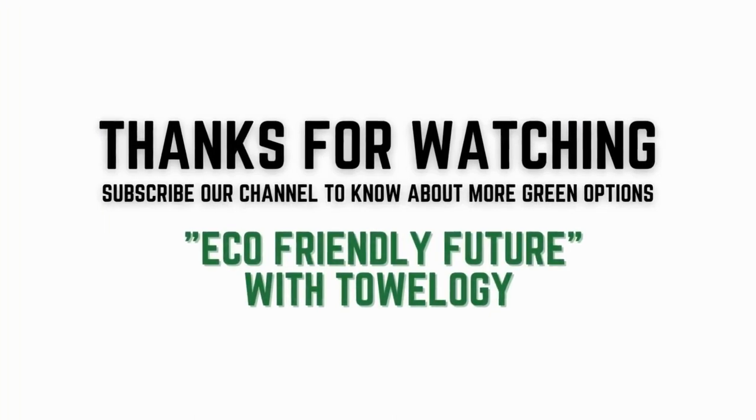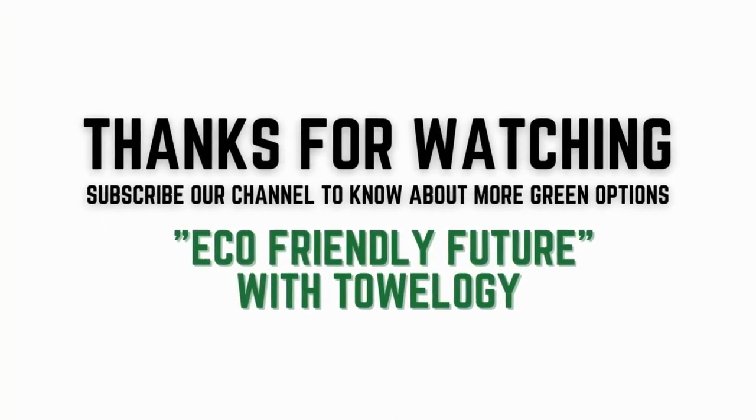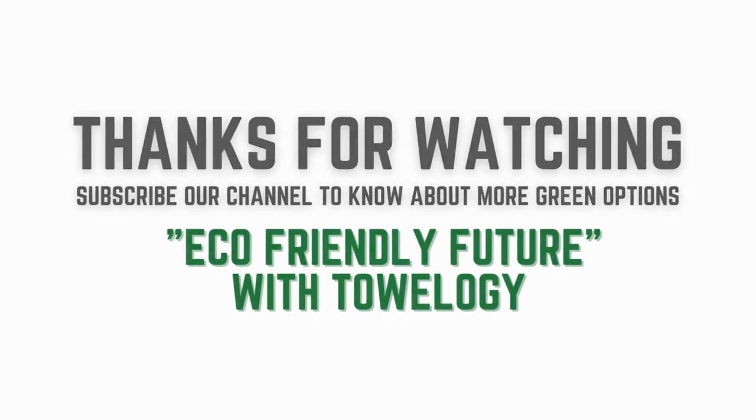That's it! Thanks for watching. Subscribe to our channel to learn about more eco-friendly options for a greener future.